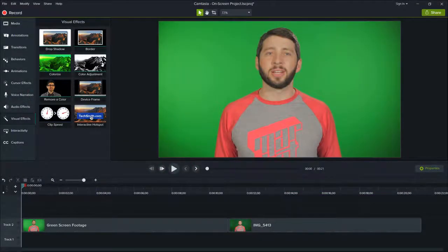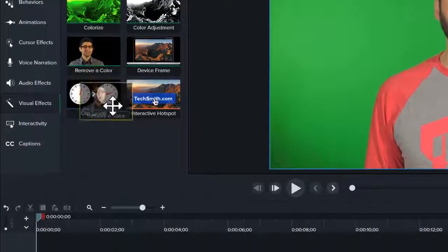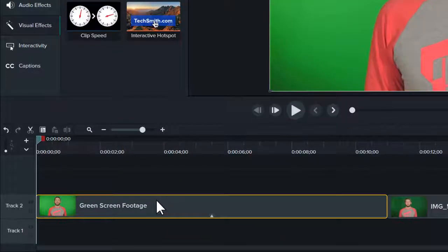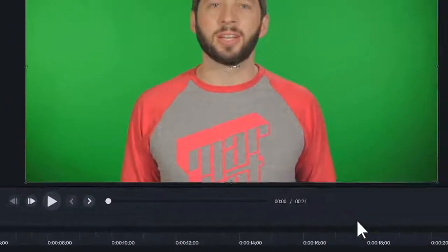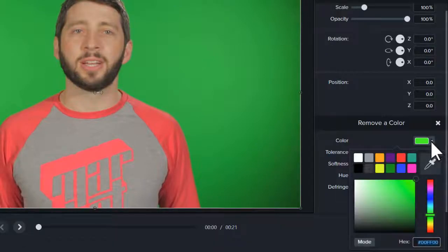With your video in Camtasia, drag the Remove a Color effect from the tools panel to the clip on the timeline. Then open the properties panel and choose the color you'd like to remove.